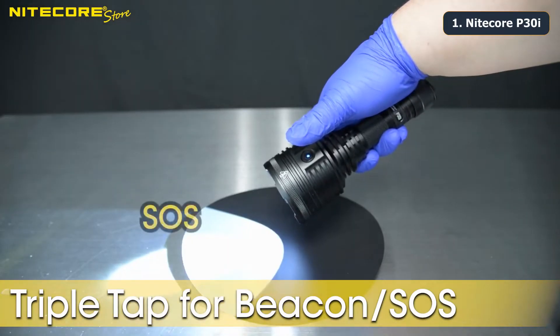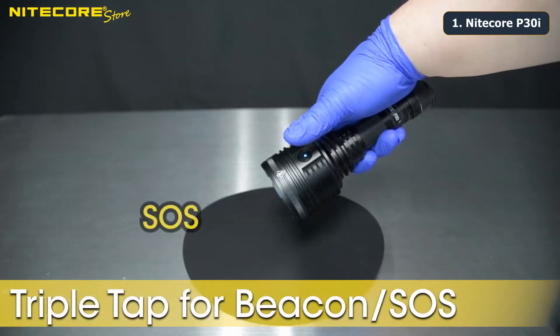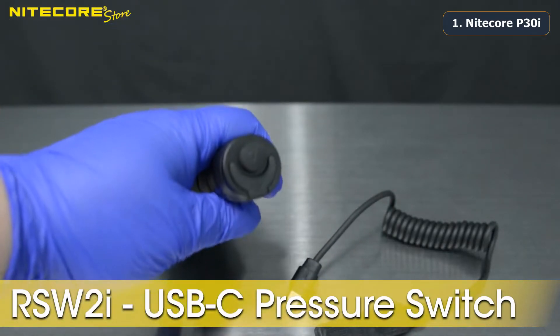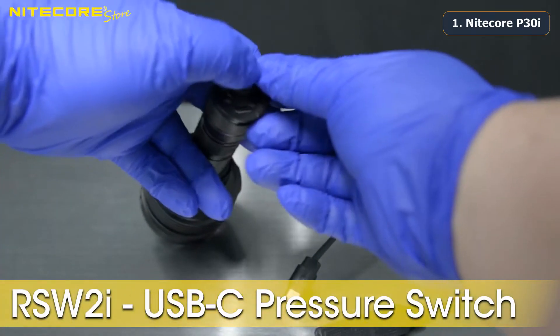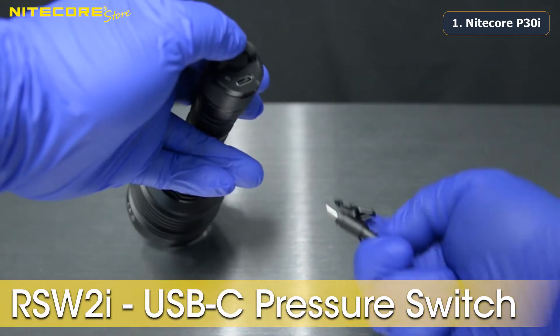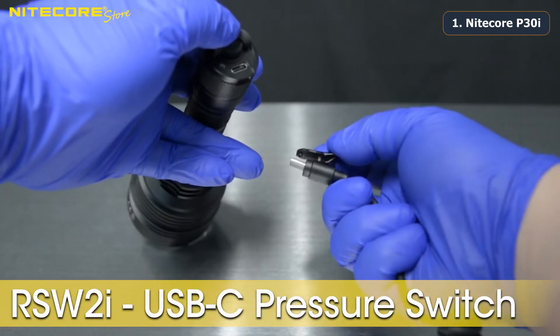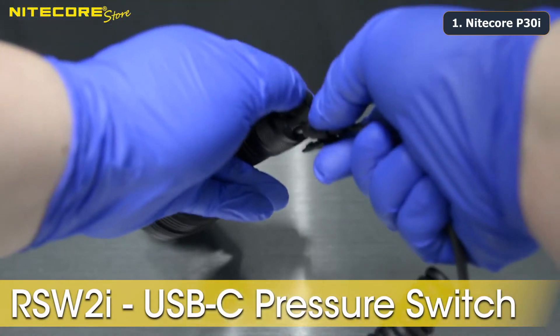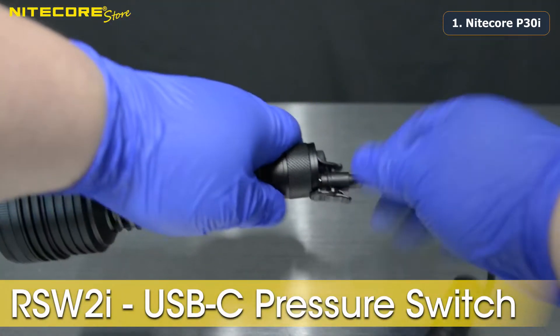Tap the side switch to deactivate whichever special mode you are on. The P30i comes with a brand new RSW-2i pressure switch designed specifically for the P30i. Lift the silicone USB-C port protector and plug in the RSW-2i by depressing the locking latch, which securely fastens the pressure switch to your flashlight.